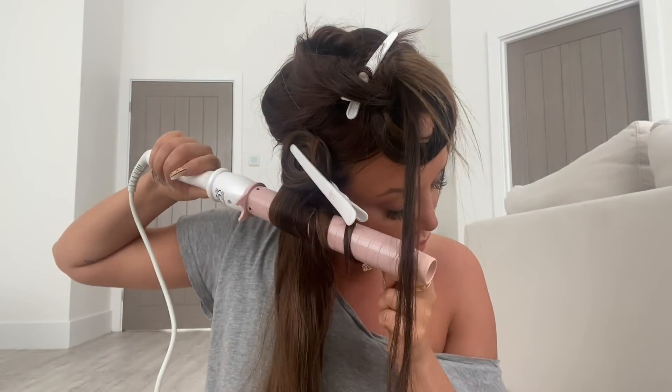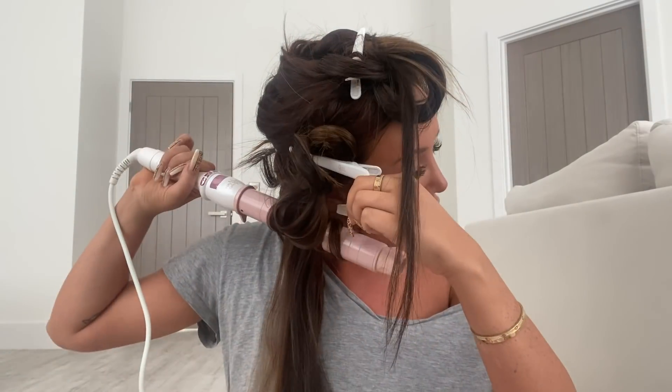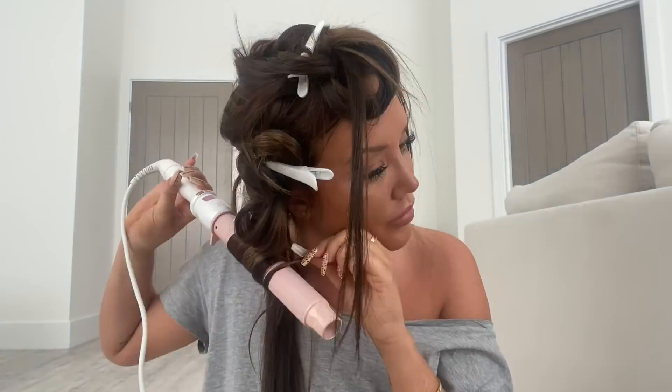The little white clips that I'm clipping the curls up with actually come in the package with the wand. There were about nine of them, and I thought that wasn't going to be enough to clip all my bits of hair up. But the best thing about these clips is you can actually fit two or three curls onto one clip, which is a lifesaver because they're dead long.